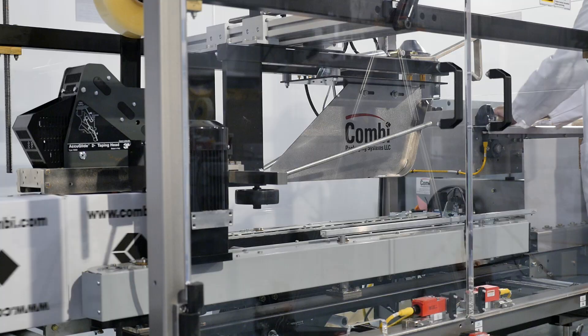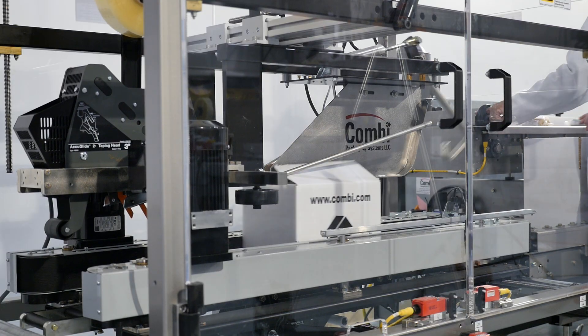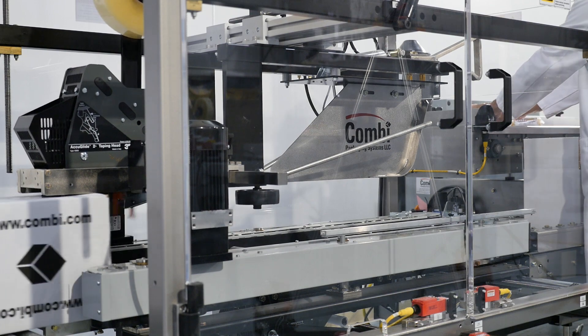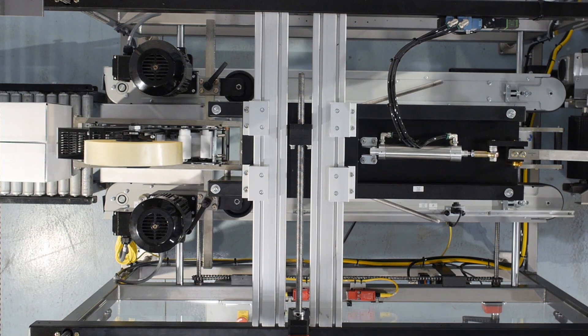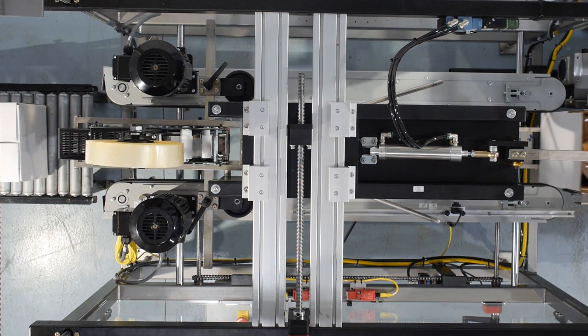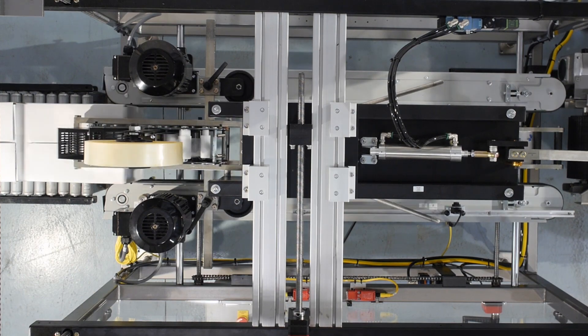The entire packaging process is accomplished in an ergonomic manner, greatly reducing the threat of repetitive stress injuries, minimizing product damage and corrugated and tape waste. While increasing your productivity up to 30% over manual hand packing, the ErgoPack typically yields a 6 to 12 month payback.